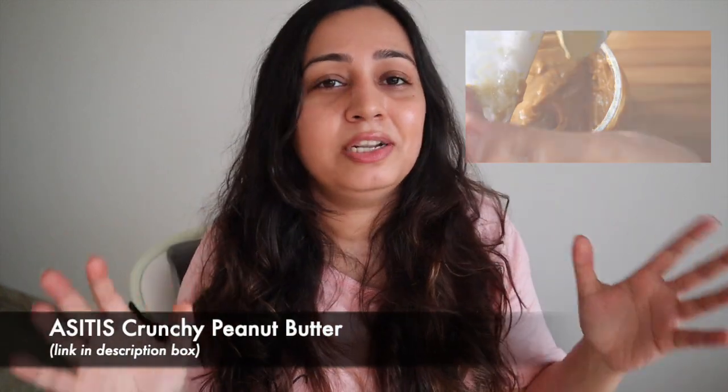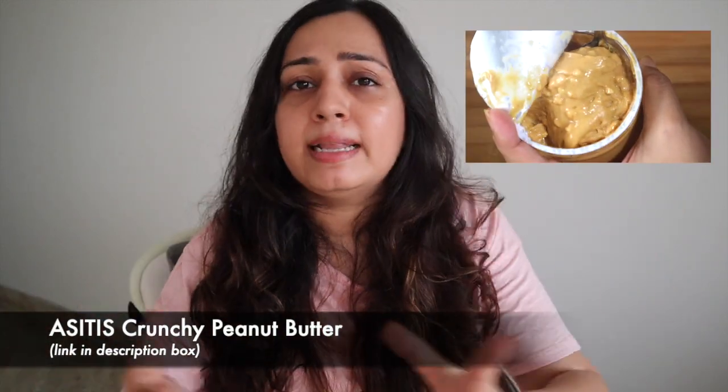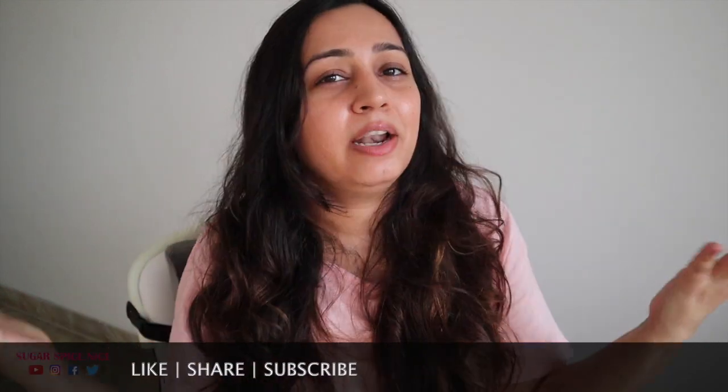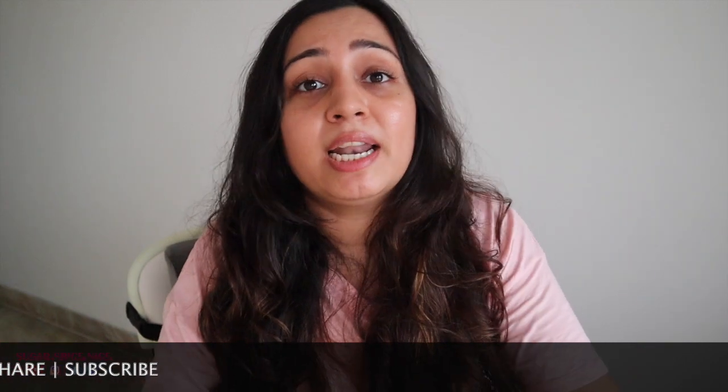Let me know in the comments below how you enjoyed it, and if you'd like to see more recipes with peanut butter, let me know that as well. I'll leave a link to the As It Is crunchy peanut butter in the description bar below in case you're looking for a good peanut butter option. Make sure you give this video a big like, share it with your friends and family, subscribe to my channel for more, and I'll see you in my next video. Bye!